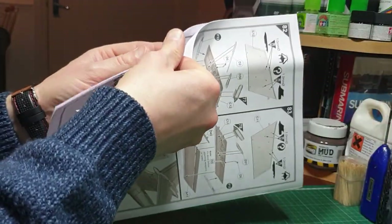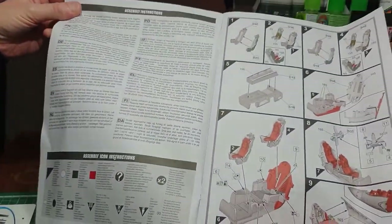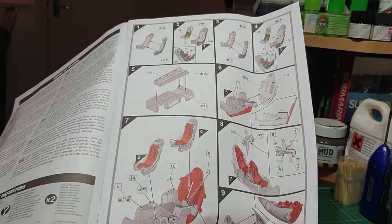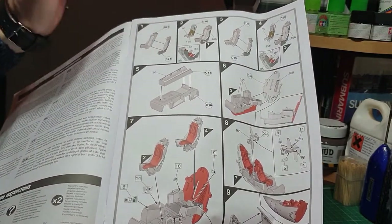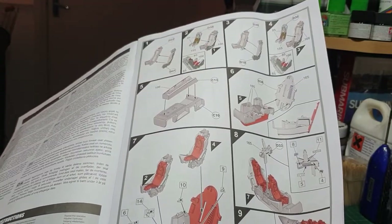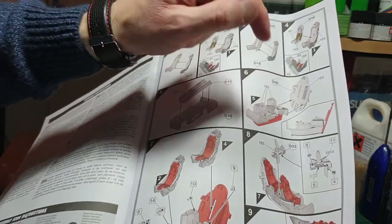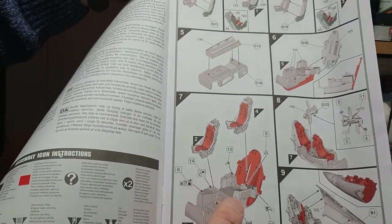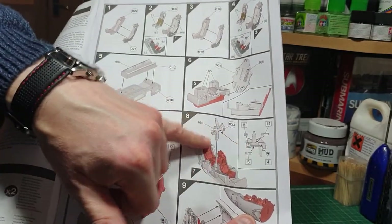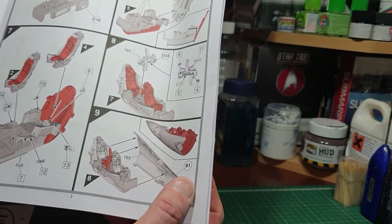The pamphlet-style instructions are more comprehensive than the old instruction sheets. You've got all your warning signs during construction, and the first stage is the assembly of the cockpit with the cockpit seats. The only thing missing is the pull rings, so I might look at aftermarket for those. It's quite highly detailed, and then you've got the front nose wheel gear bay that goes underneath the cockpit section, along with the rear wall cockpit tub, seats, and decals for the side panels.